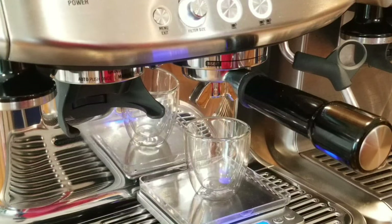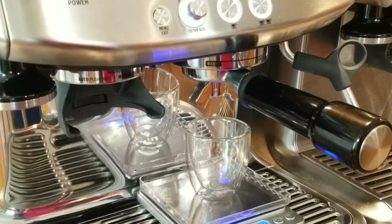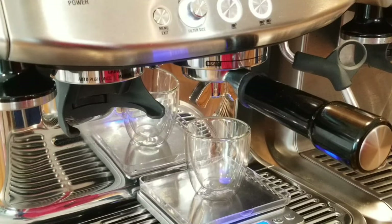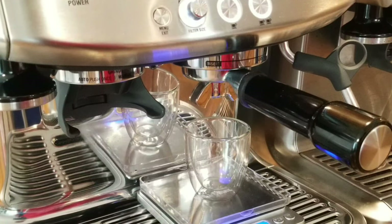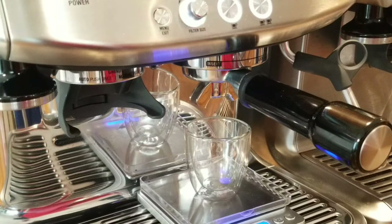Before we start — if you're an experienced espresso maker, you'll already know this extraction is going to be under-extracted, because the beans are old. There could be many reasons for under-extraction: the beans are old, you didn't put enough grinds (for example 17g instead of 19g), you didn't tamp properly, or you didn't grind fine enough.